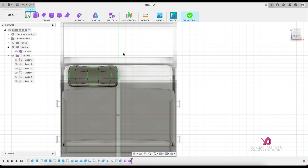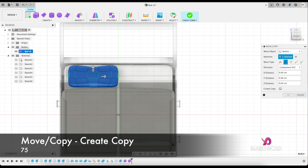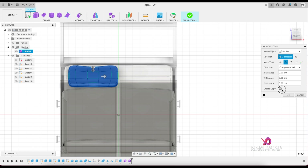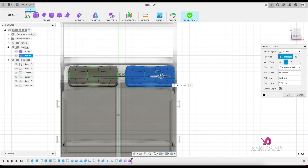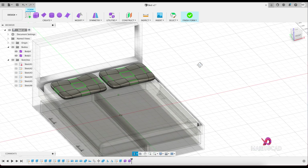Let's copy now this pillow. Press the M key again, select body number 4, check 'create copy', and drag the arrow. Write 75 for the distance and now it's perfect.